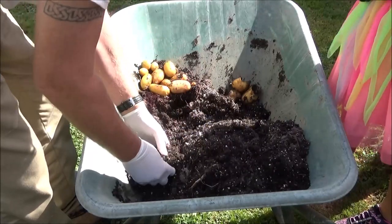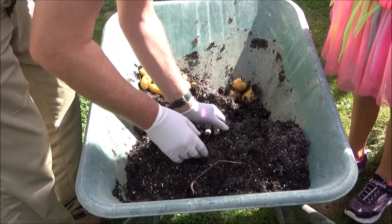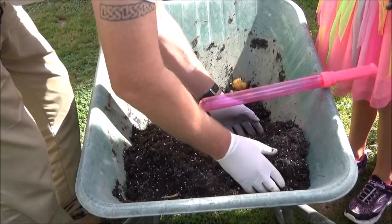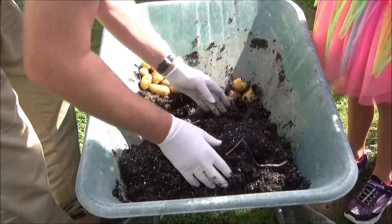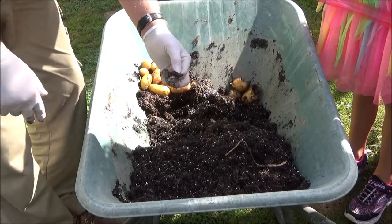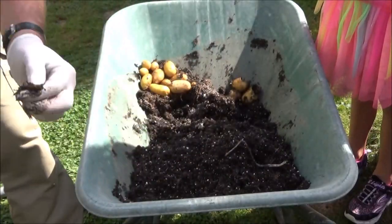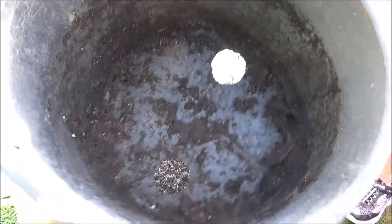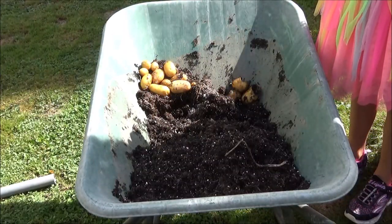Now they're both in here. There's another one — look, that's a smaller one. So them guys are eating my potatoes as well. Now this bucket's got two big holes in the bottom, so that could be the reason, and they've been left and left and left. But that's two more crickets lost in the garden.